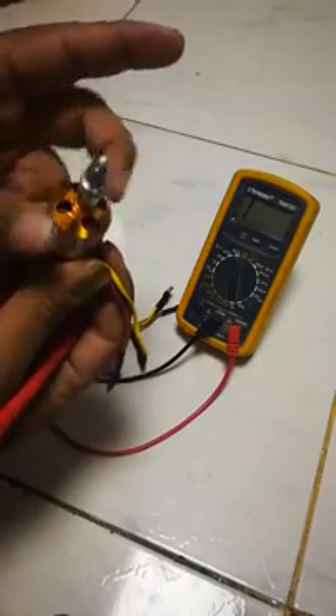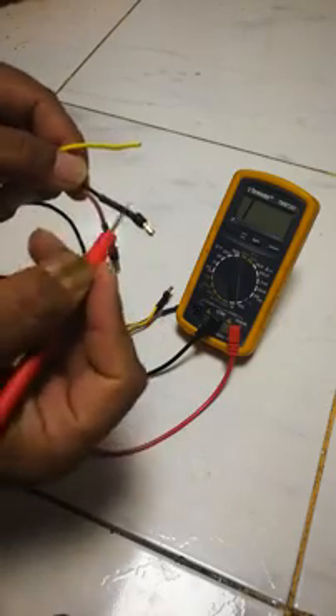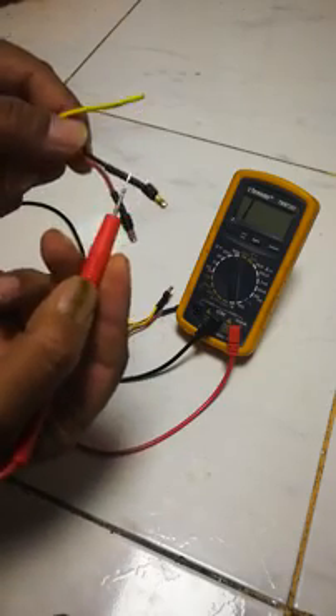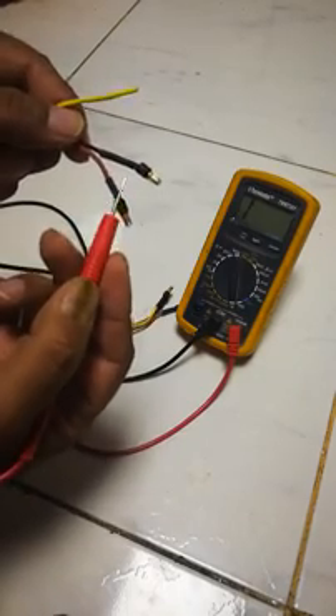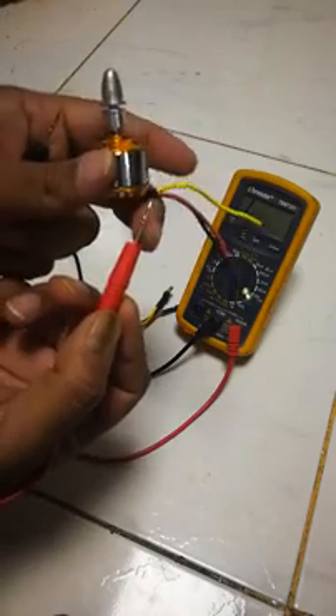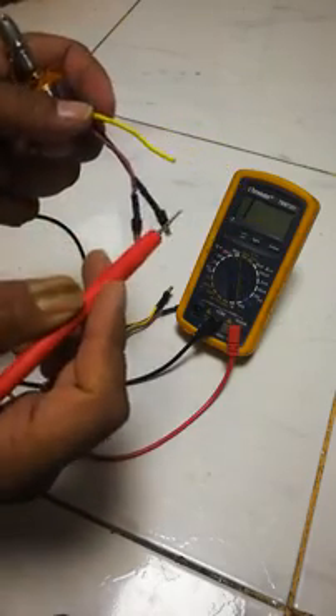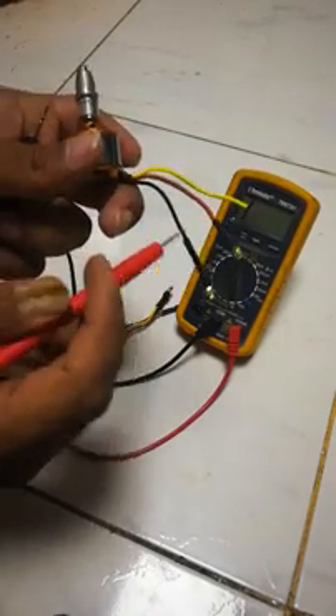There is no problem with the motor itself. So I'll have to strip this and resolder the bullet connector. This is how you check the motor using continuity. On this motor, the black lead is not working — there's a connectivity problem.